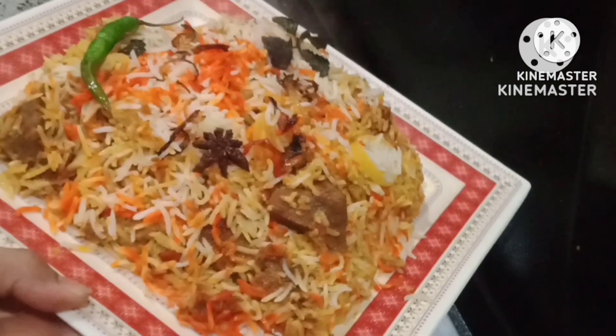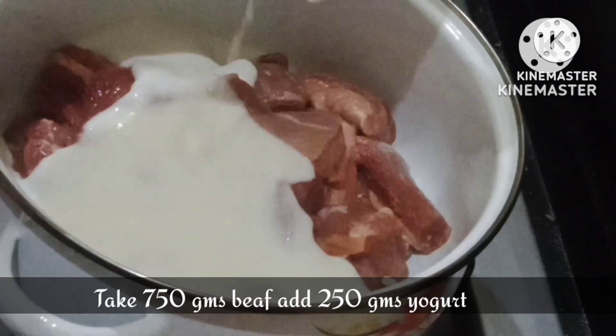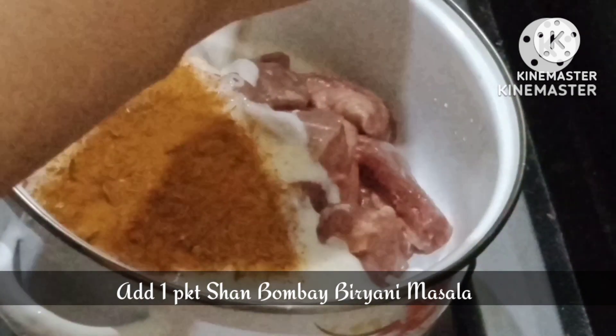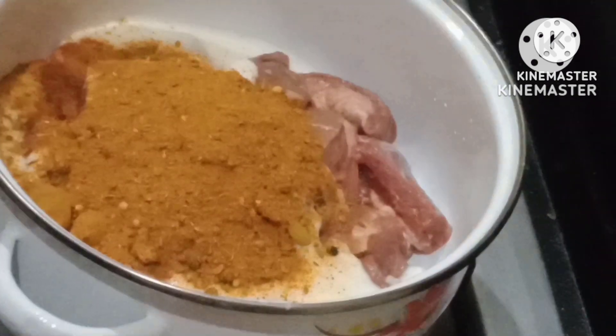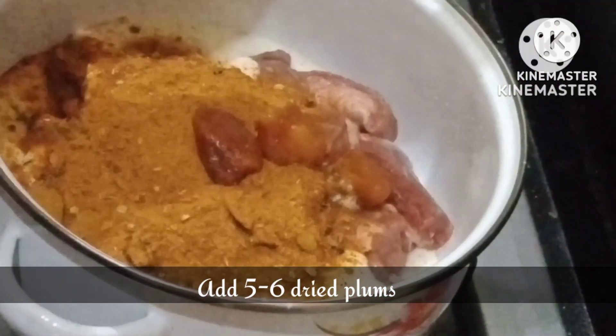Without wasting any time, let's start the recipe. First step is our marination. We have 750 grams of beef. We will add 250 grams of dahi. After that I am adding Shahn's Bombay biryani masala — this is a 1 kg rice recipe so 1 packet of Bombay biryani masala is enough. Now we add 5-6 dried plums.